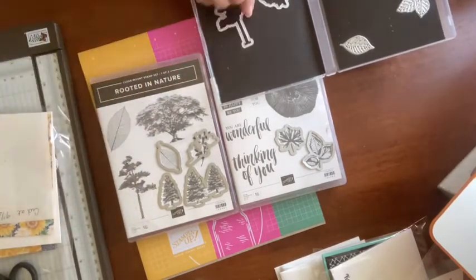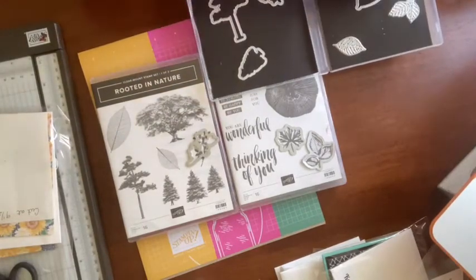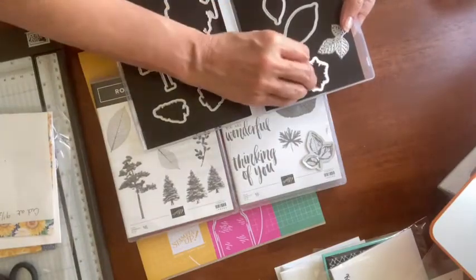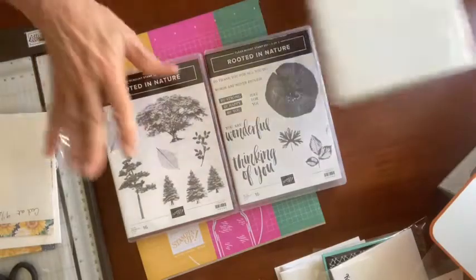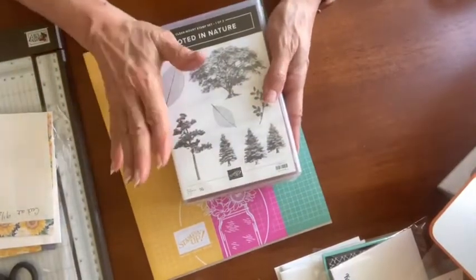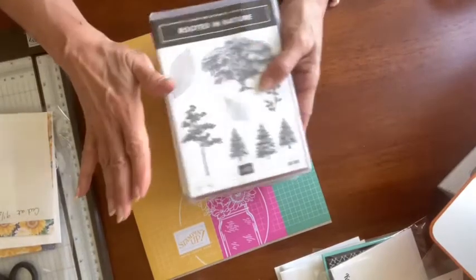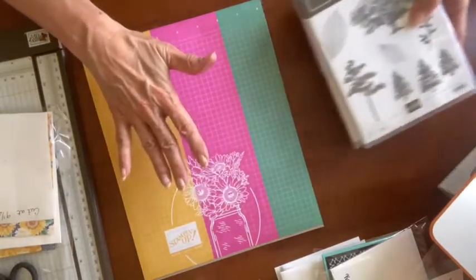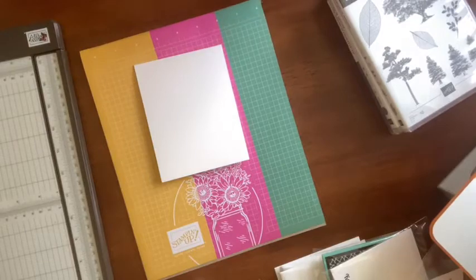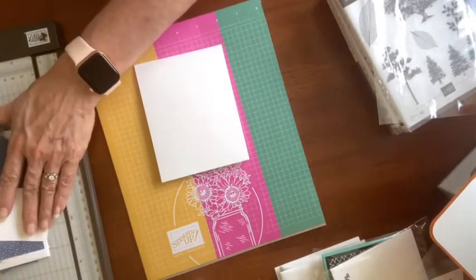I don't think these dies are on special — some of the dies right now are crazy clearance priced. I showed you the world dies last week and they are like 70% off — crazy. This stamp set is in my top picks of retiring stamp sets. Stamp sets are typically not reduced in price, but stamps are really usually my favorite retiring items. I need to go through and do my top picks of retiring stamp sets post.